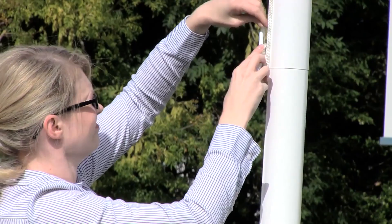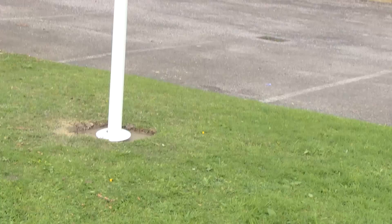Please remember to take care of your new flag and pole. Flags should not be flown in high winds, as this is not in line with proper flag etiquette and can damage your pole or flag.